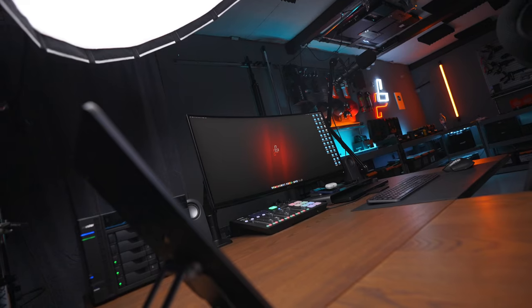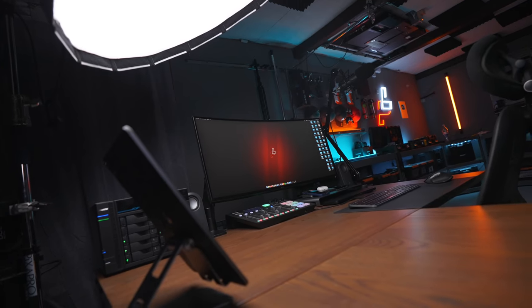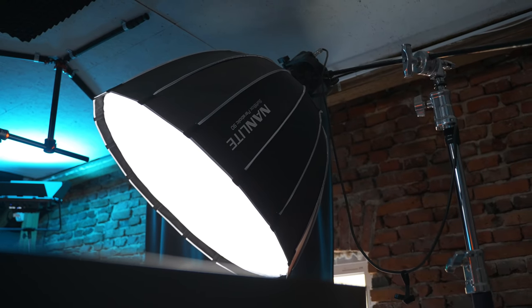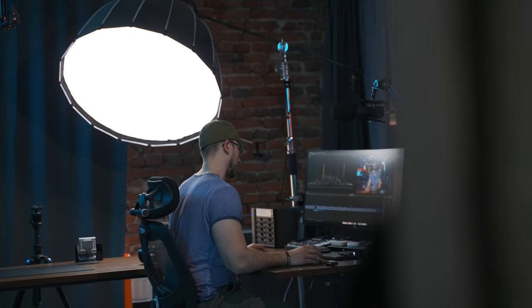If you've seen my desk setup video, you probably know that the main light I have here is a Forza 300 with a 90 centimeter softbox at approximately a 45-degree angle towards me, so it lights up my face and gives me a nice even look. The softbox smoothens out the light so it looks soft, clean, and professional — because without the softbox it would look extremely harsh.